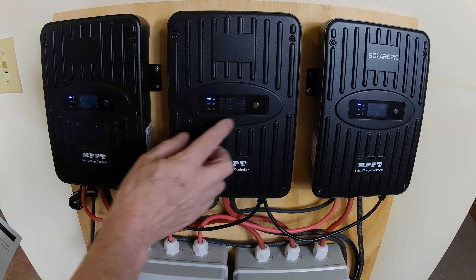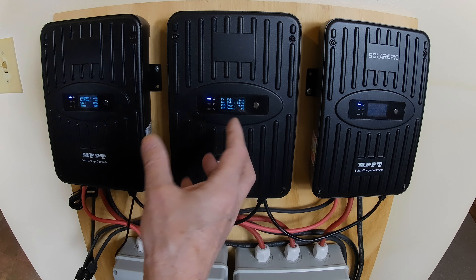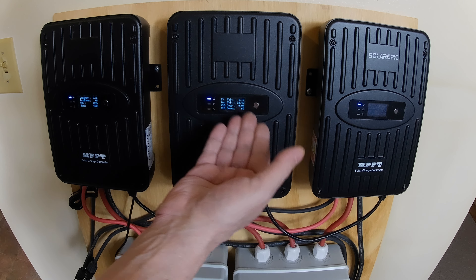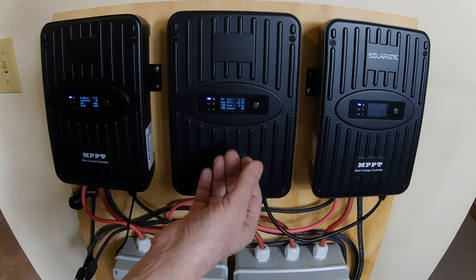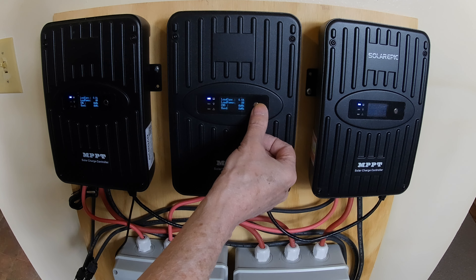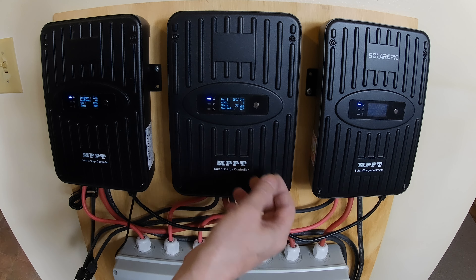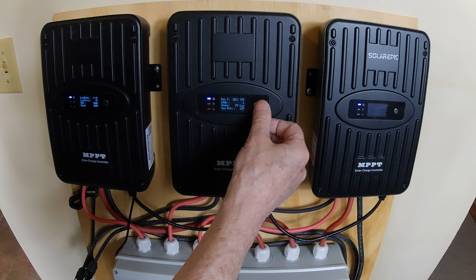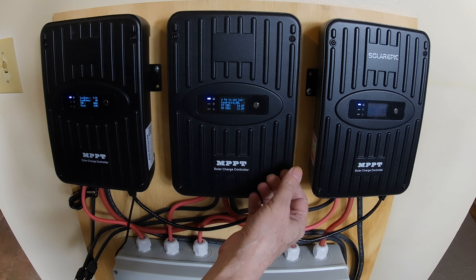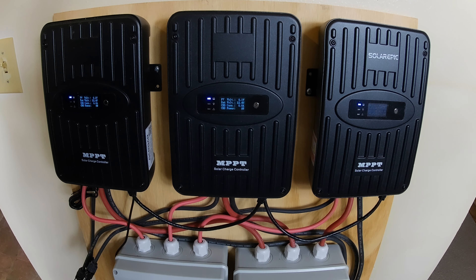It's an OLED display — it gives you just your information, it's not graphic-y, and that's what I want, just the information. I don't have any PV connected so it's not going to show anything there — I just have a single battery just to show these. But you go through all these and do all your settings.